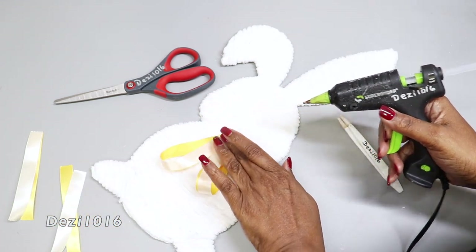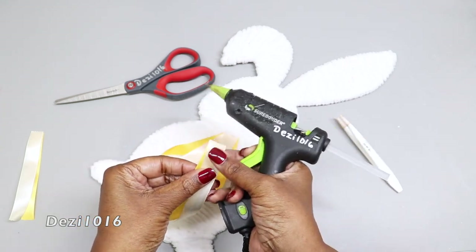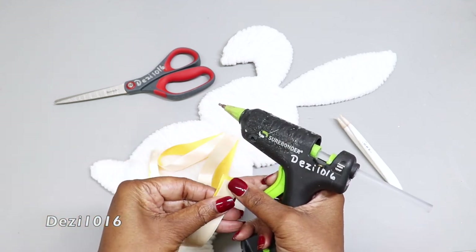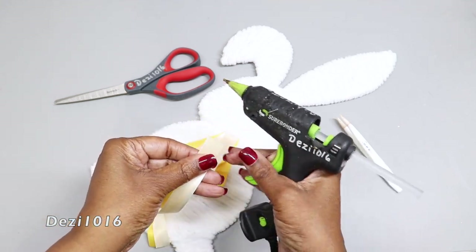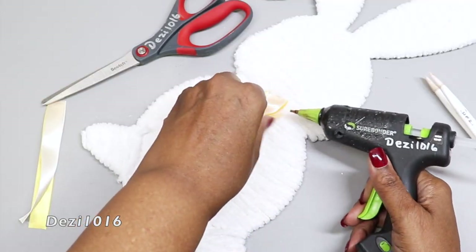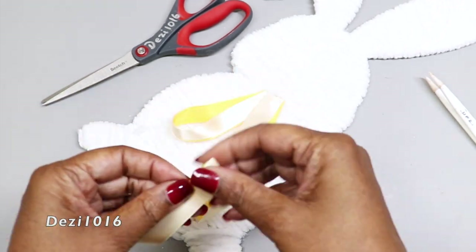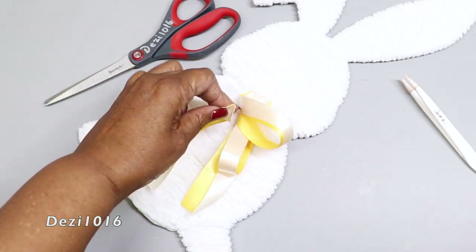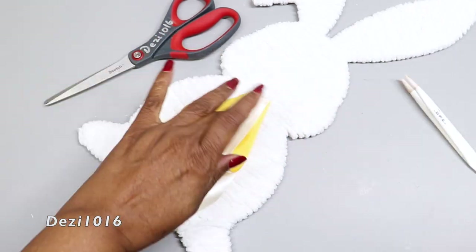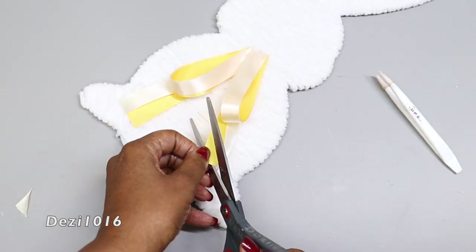I'm hot gluing just a tiny bit onto the yarn, and hot gluing the ends of the ribbon together as well — that completes the look of the bow. Just tap a little bit of glue there because you don't need much for the ribbon to stick. I'm also just trimming off the ends of the ribbon to give it a pretty look.